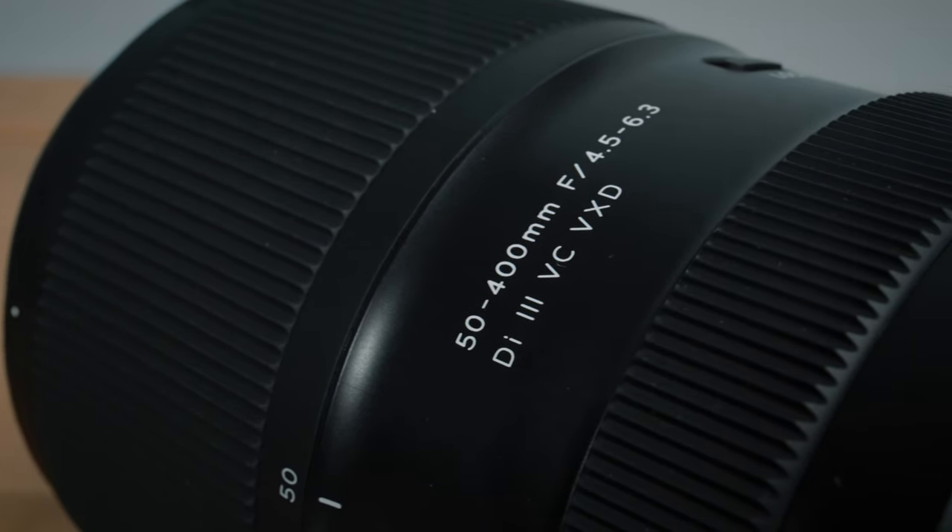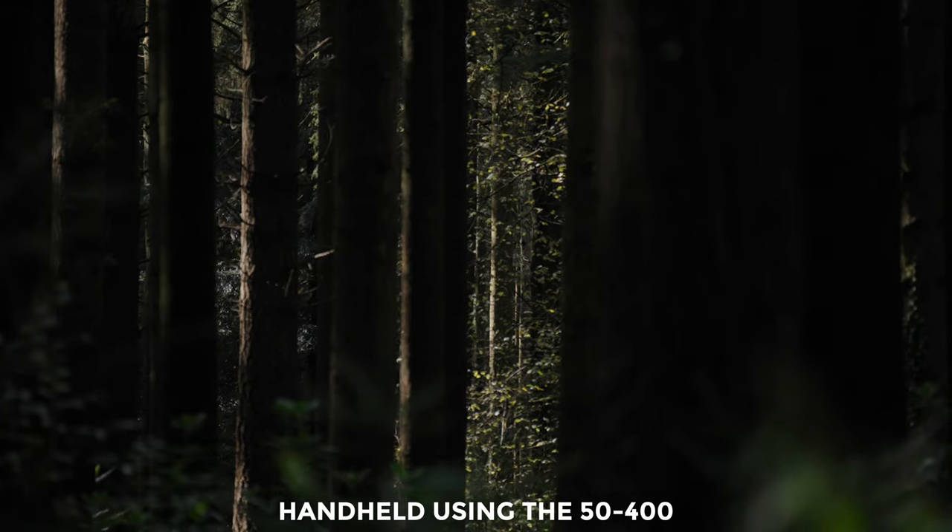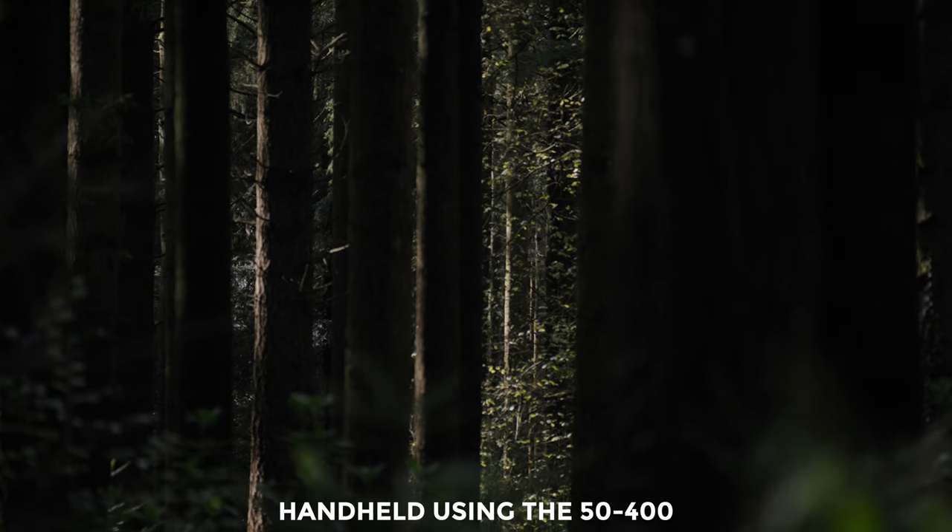Unlike some of Tamron's other lenses, they haven't included their VC vibration compensation that works in combination with Sony's sensor stabilization. Personally I don't mind that they left it out because I like VC for taking photos, which I don't do much of. For video, I find the effect gives it a kind of twitchy look. So I'm glad they left it out — plus it saves weight, which is good.